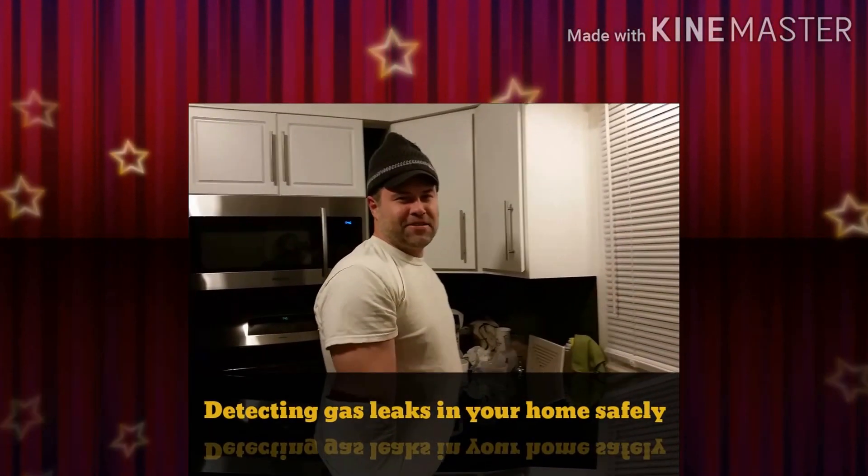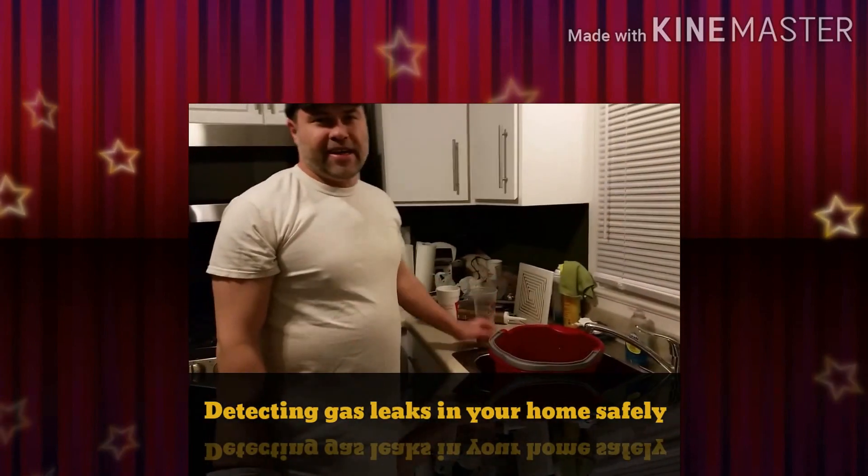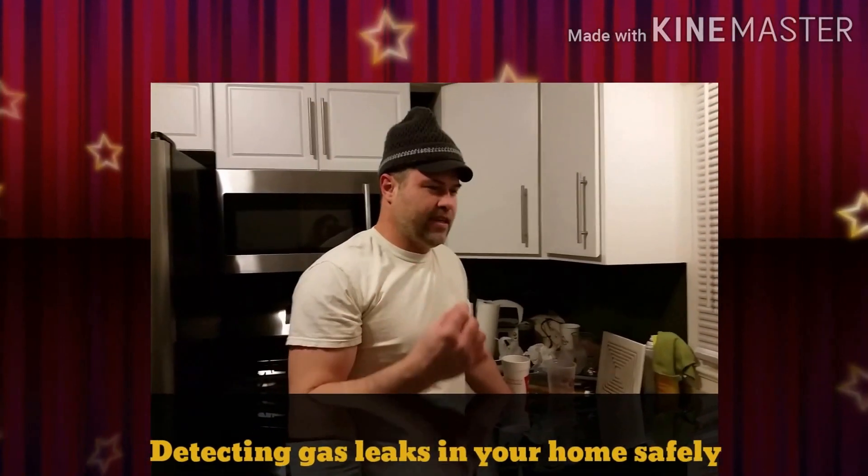Hello fellow YouTubers, today's question is about finding gas leaks in your house. I smelled a slight gas leak in this house, and there's a safe way to do it — be sure not to use a lighter.